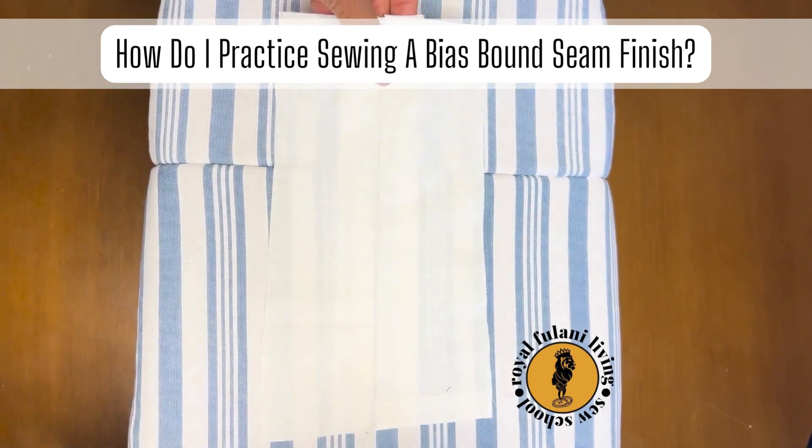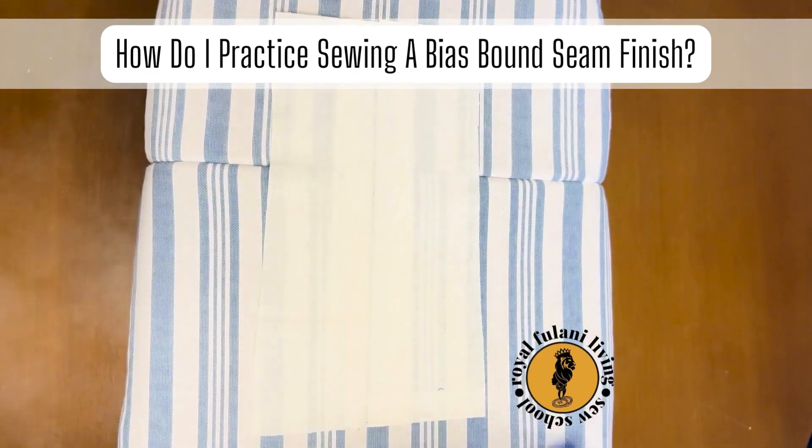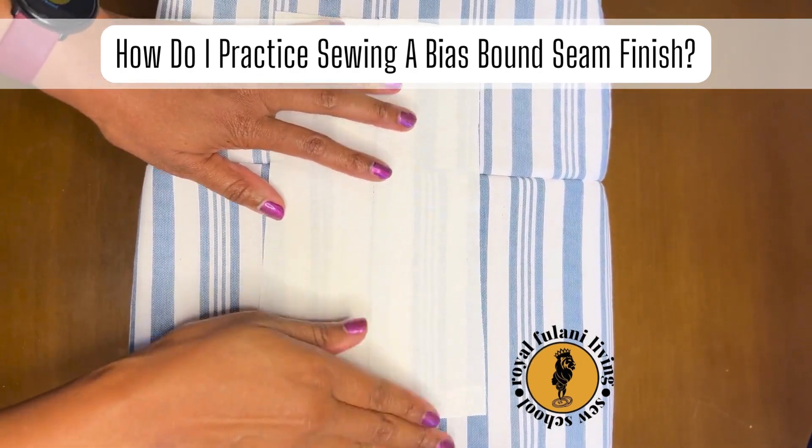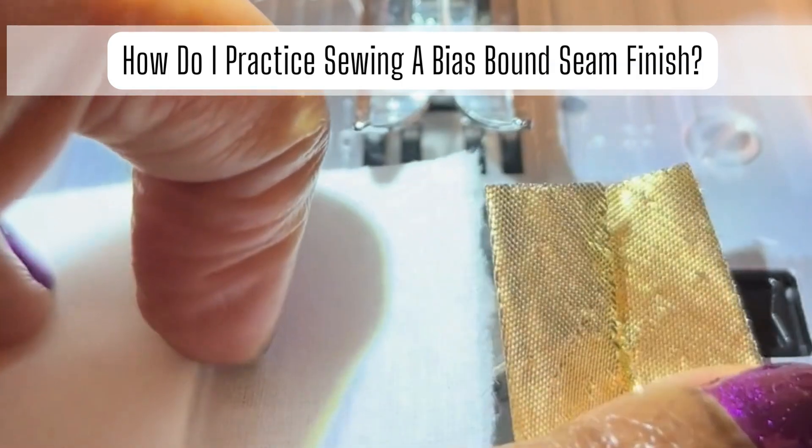Now turn your sample to the correct side. Be sure to check your sample for any imperfections while ironing.